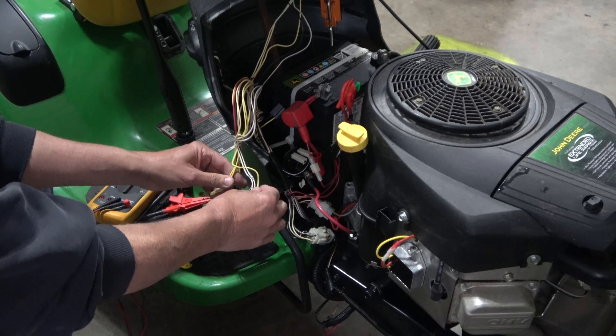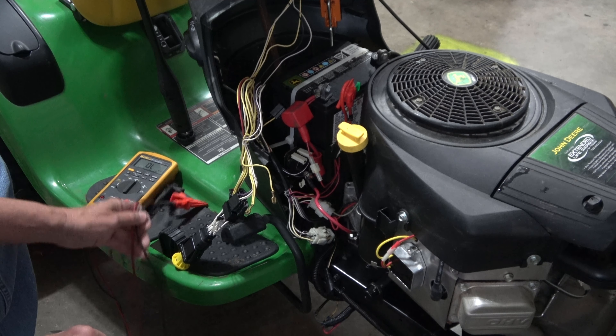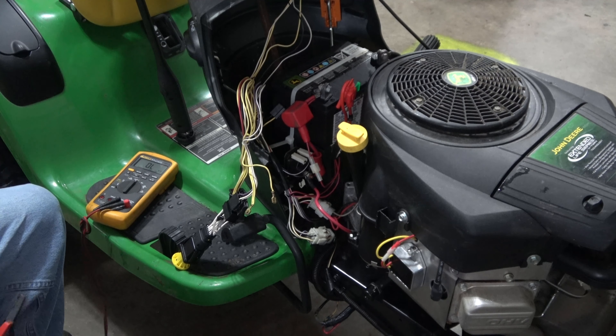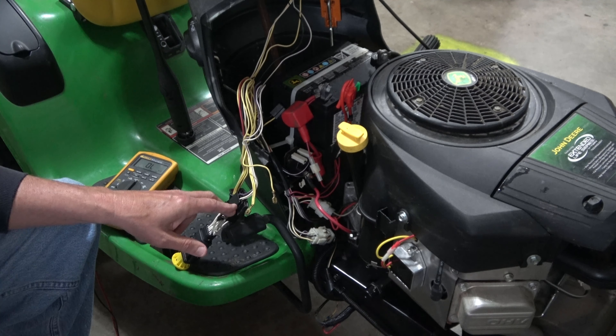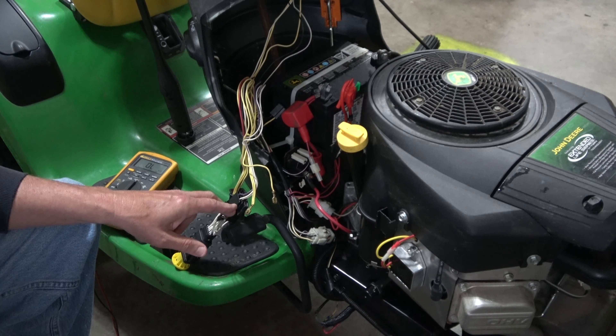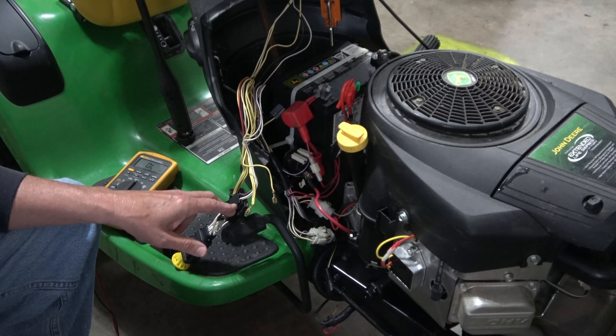Somewhere in here I've got a short on the circuit or another problem in the wiring harness. Down here at the end of my finger is the wire where I fixed it last time in a much better way — it worked for a while and then eventually failed again, so there's a short or something I need to investigate.